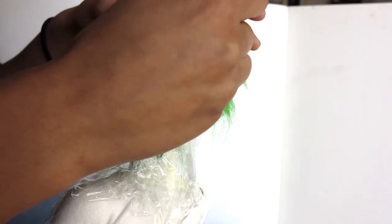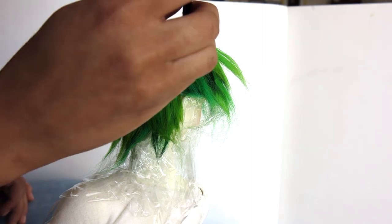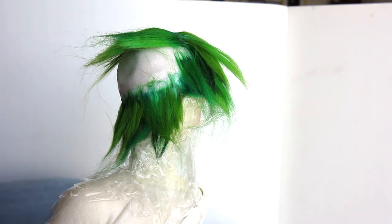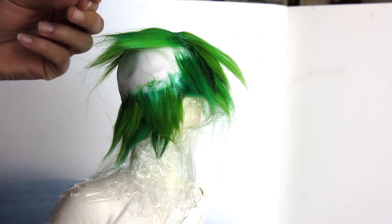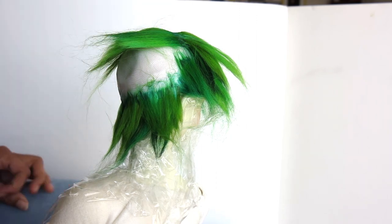Then I'm just going to take some synthetic dreadlocks that I made — I also have a video for that which I'll link — and sew them into the back of the wig cap. They have to be sewn in; they can't really be glued in, they would weigh too much. And then it's done.